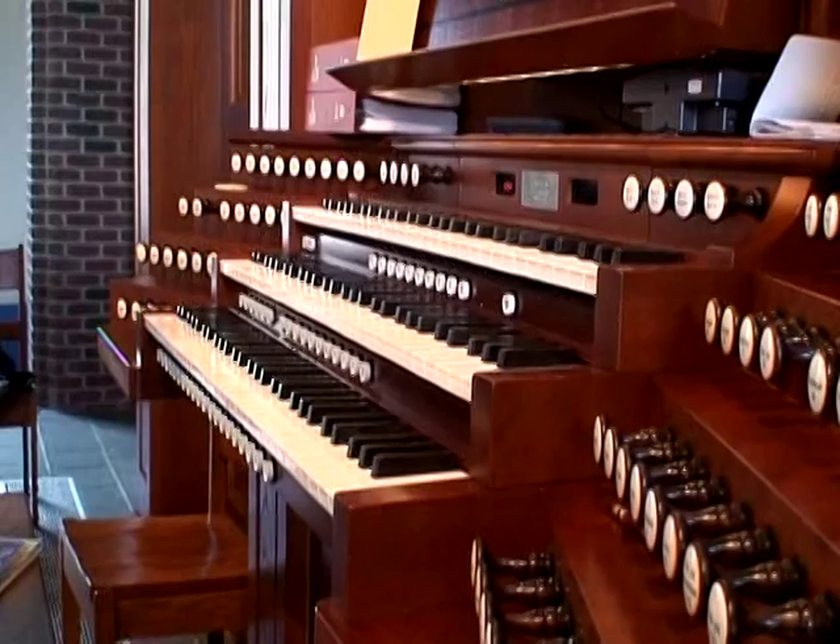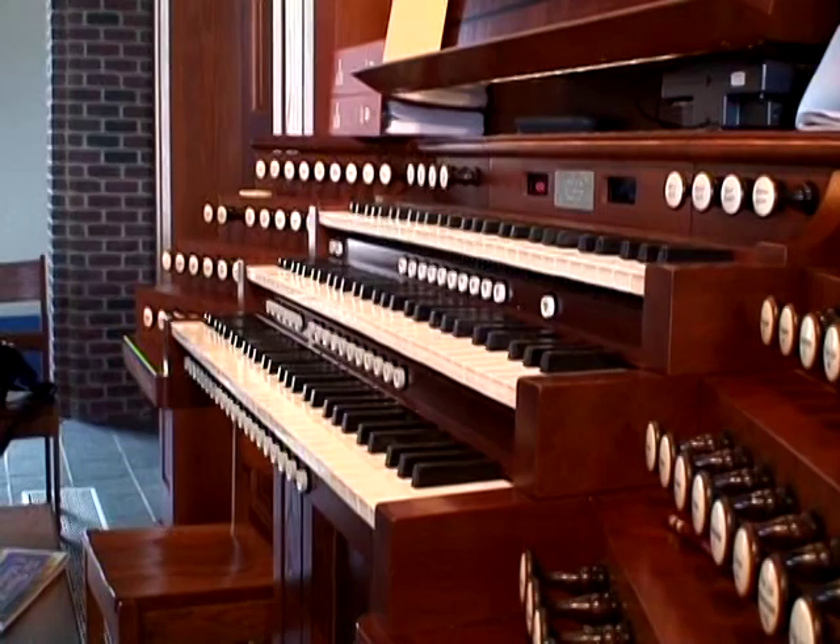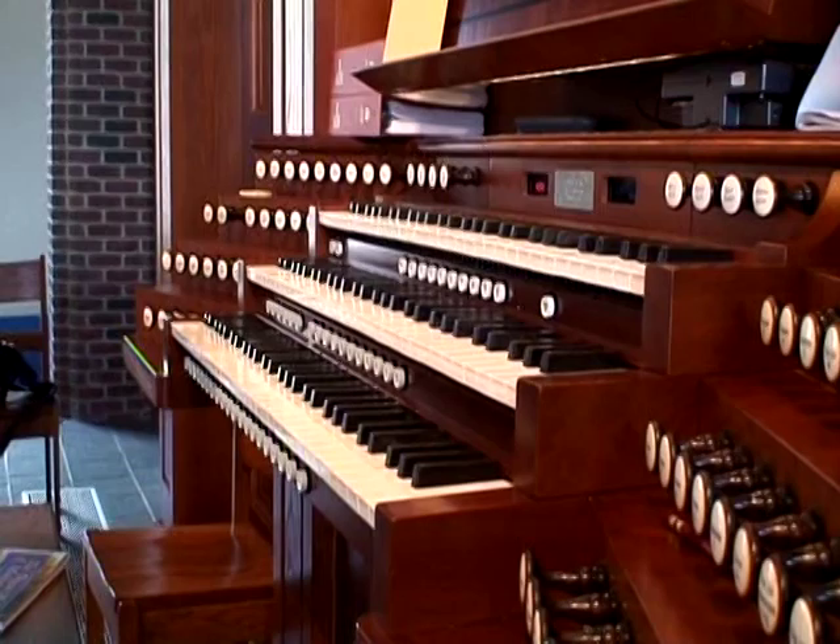Unfortunately today I can't demonstrate one of the most beautiful sounds — the strings — because there's a lack of power to the swell division of the organ due to an electrical fault, which should be corrected by the end of the week. When you play in a string orchestra, strings have a beautiful shimmering sound. We get that on this organ by having two sets of pipes tuned intentionally a little bit out of tune from each other — slightly flat or sharp — giving a beautiful undulating, shimmering sound when both are pulled on together.